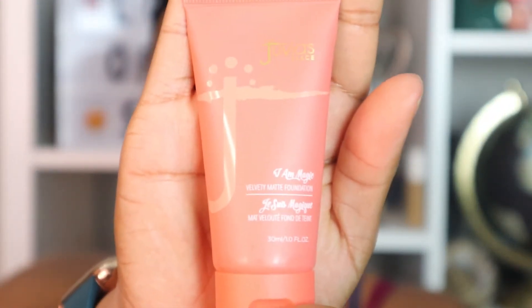Next I'm using the Juvia's Place foundation — this is the I Am Magic in the shade 340, also known as Kampala. I'm focusing everywhere on my face but my forehead. I do apply a very little bit on my forehead, but it's going to be covered up by the wig, so that's optional.